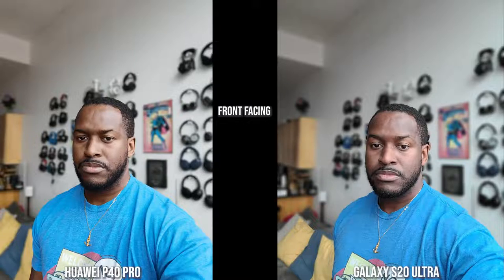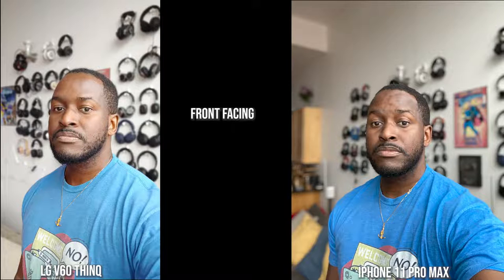Looking at shots from the front-facing camera, the Huawei P40 Pro and the S20 Ultra with its portrait mode do a really good job with edge detection. Skin tone is really good, though the Huawei looks like a more polished version of me. Shirt colors are also quite similar to what they should be. For the LG, the shirt color is off, my skin tone is more orangey, and there are some edge detection issues at the top of my head. The iPhone keeps shirt color correct as well as my skin tone, and edge detection is pretty good all around with just a few minor spots.